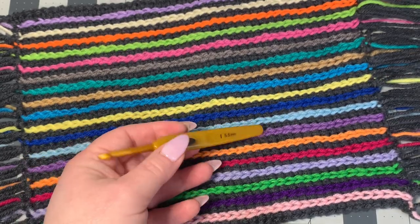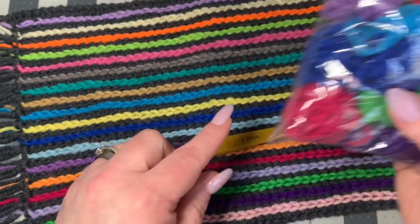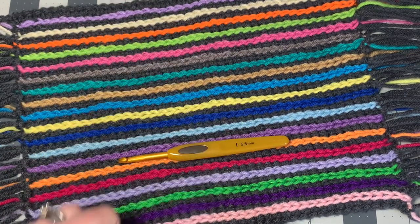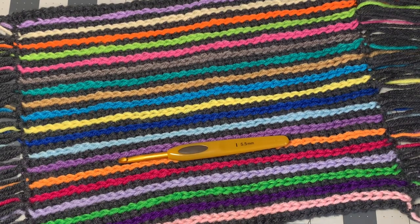I'm using a bunch of little scrap yarns that I have in this little bag — that's what I'm using for the colors. It's great for scrap yarn you have left around. Then I've got a gray base color, which is just Red Heart Super Saver gray yarn. Let's get started on our tutorial.